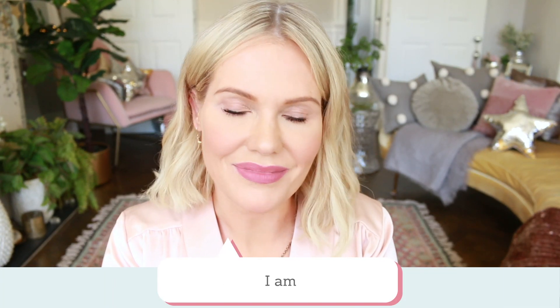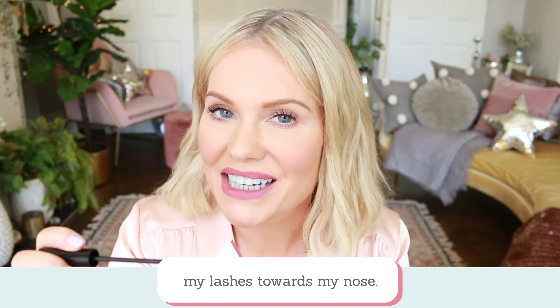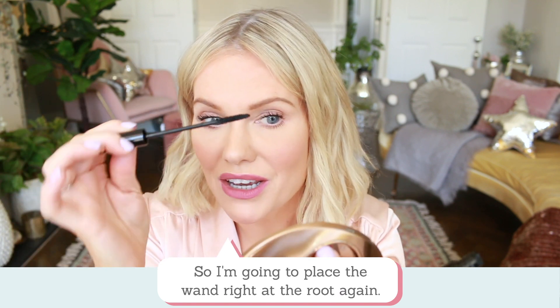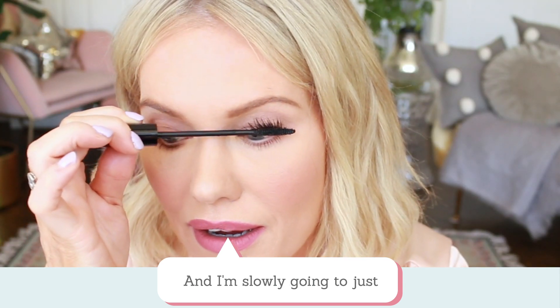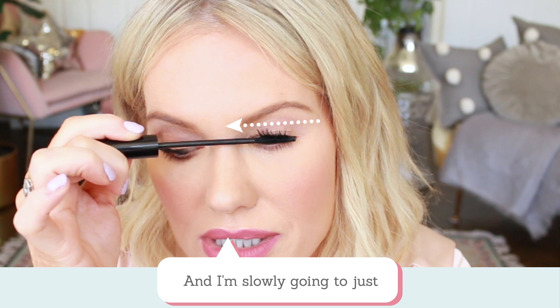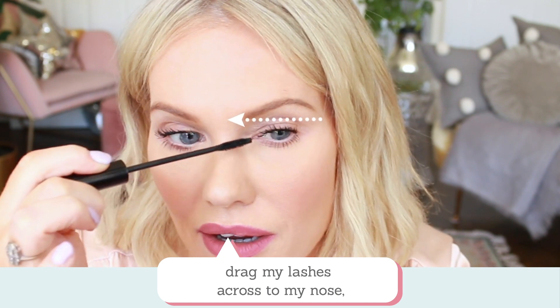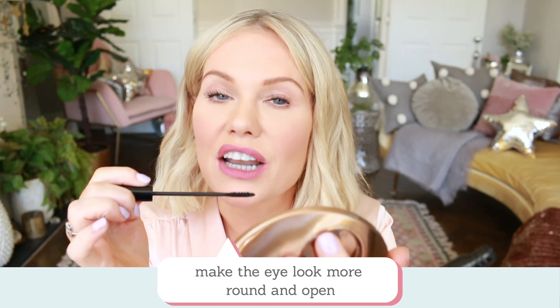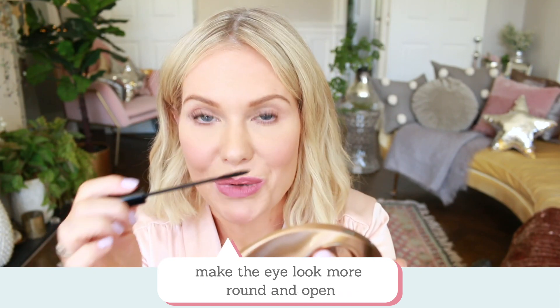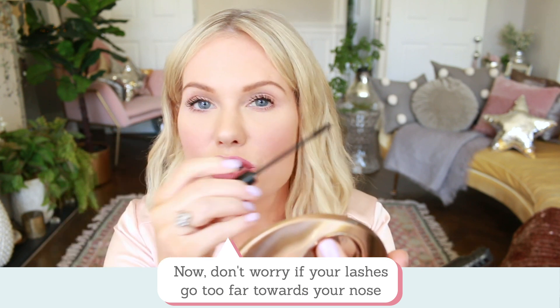On this eye I am pulling very gently my lashes towards my nose. I'm going to place the wand at the root again and slowly drag my lashes across to my nose. What this does is make the eye look more round and open.